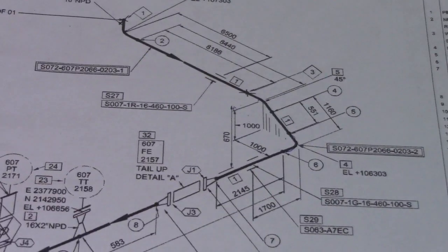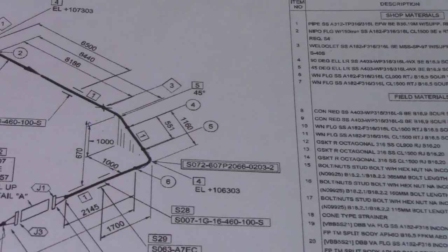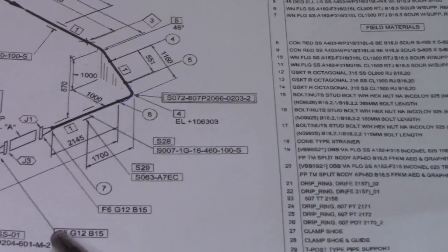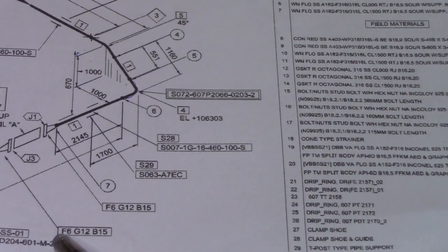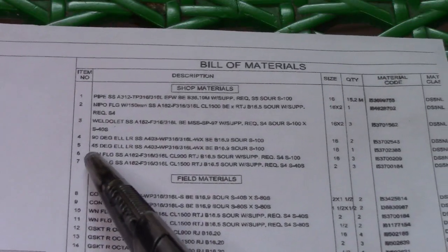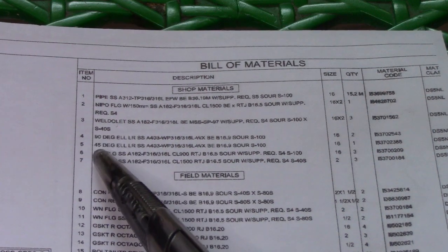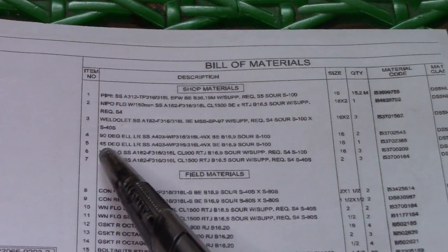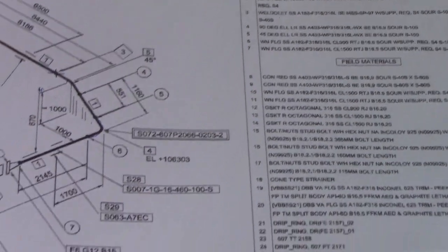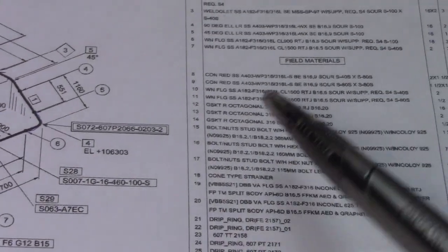Looking at the isometric drawing, we can see our flange here. Check this F6 — in the bill of materials this is our F6. This is the material you are using, this weld neck flange, okay — F6. And then next is G12, so check item number 12.